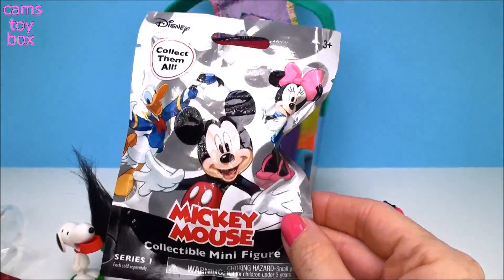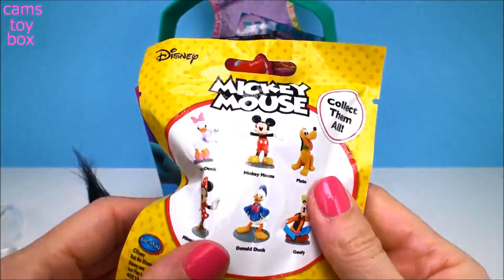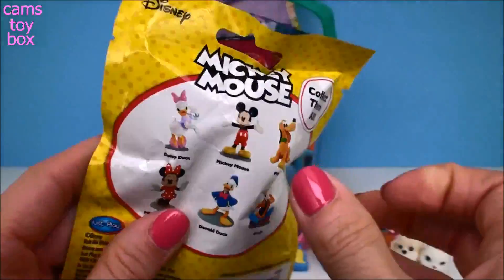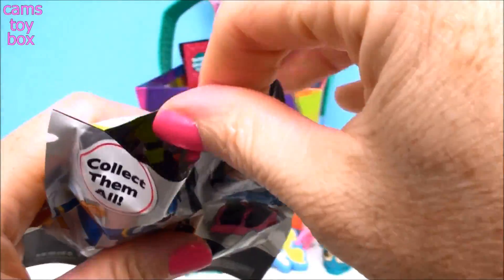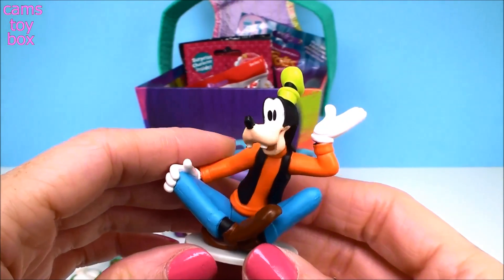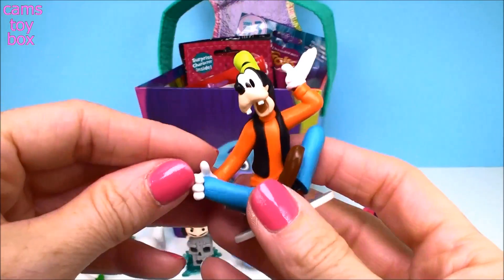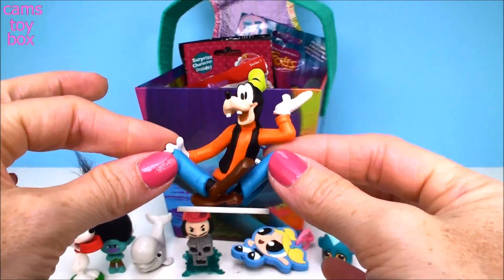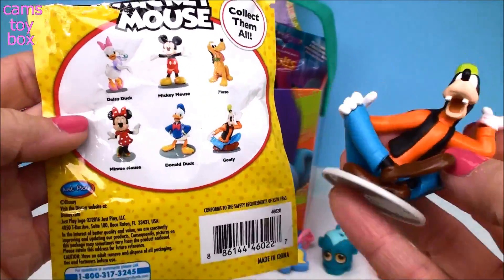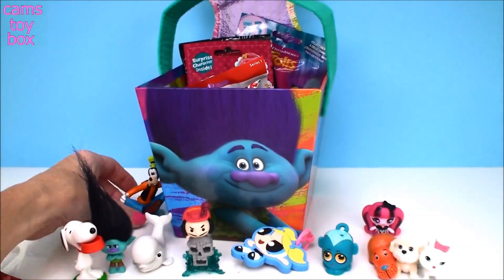This is another one of my new ones — it's Mickey Mouse from Disney. Another collectible minifigure blind bag from Series 1. Looks like there are only six to collect, so that's pretty cool. I should be able to complete this collection fairly quickly. We got Goofy! I love how he's sitting, and this is actually really big. I want to get Minnie Mouse next. Stay tuned — I'll open more of these blind bags in future videos.